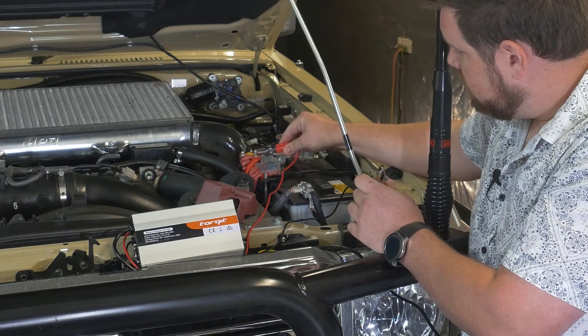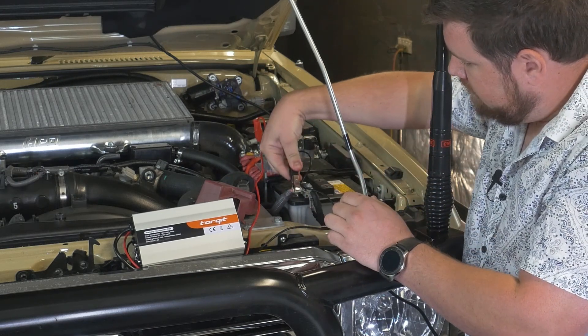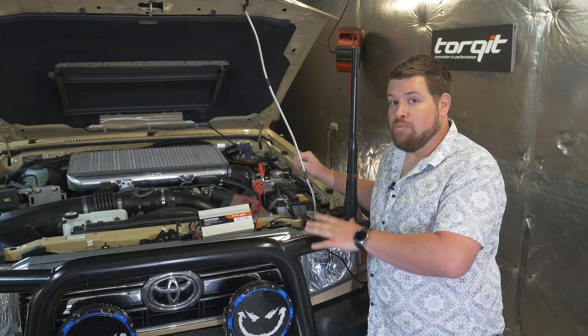So we'll just do the red onto your positive and onto your negative, like so. Flick your switch on and we're ready to perform the read with the module map.